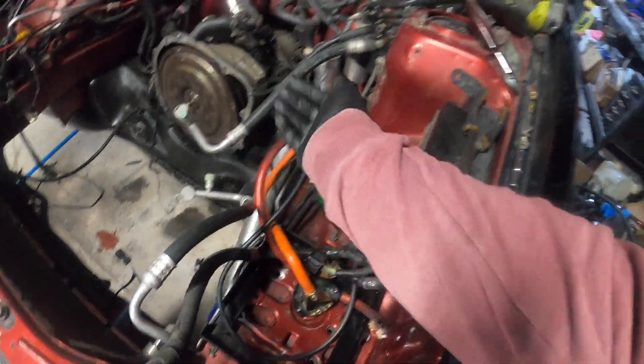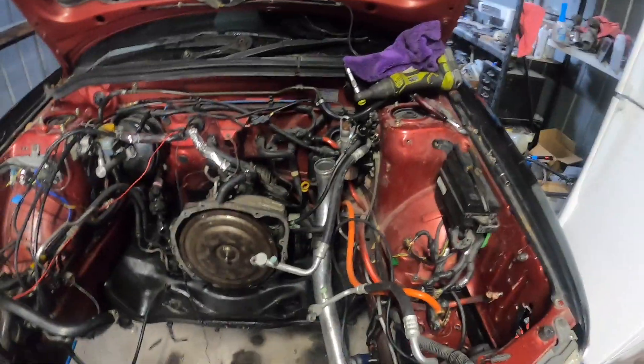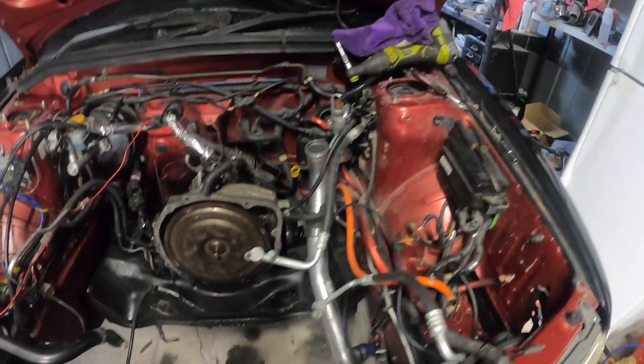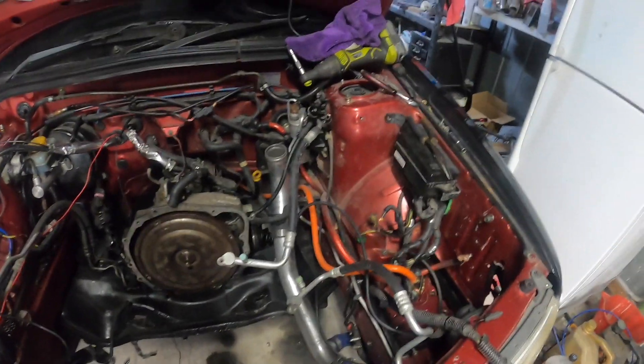We'll be upgrading the earth to the same size. I'll just put that in the back with the starter so I remember what it is - obviously if I forget to put it on the engine won't crank. So just remind me - if it doesn't crank, have you put the earth on? And I'll go 'you idiot, you idiot.'